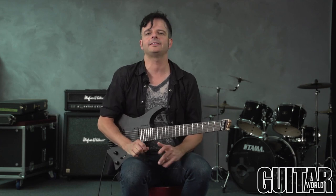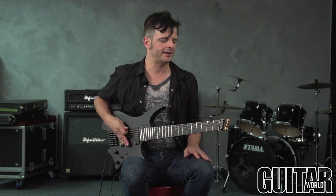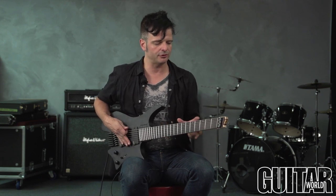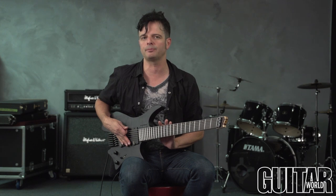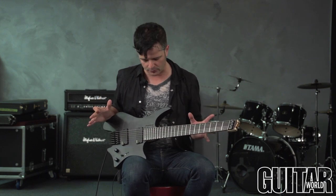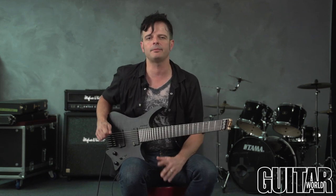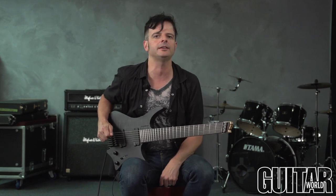The Strandberg Bowden OS7 guitar is, without a doubt, a high-performance machine. With a headless design and an Endura neck profile, which allows comfortable playing all throughout the whole span of the fretboard, and a design that's just lightweight and sounds great, this particular guitar is meant for a serious player. Definitely check it out.